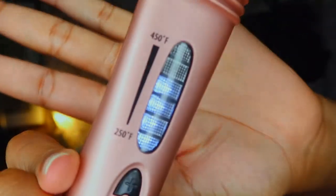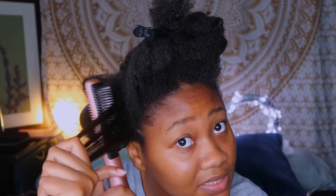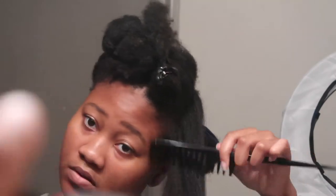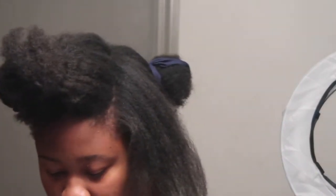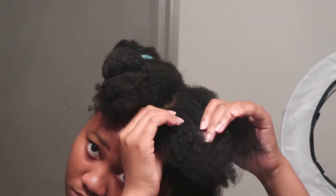Here I'm showing that I reduced the temperature because I'm going through my hair multiple times since I hadn't properly detangled it. I moved to the bathroom because filming in my room was a hassle. I just kept going through my hair, combing the parts I had straightened and then straightening more. My camera cut in between so I couldn't show everything — I did my whole head and I'll show you the final result.